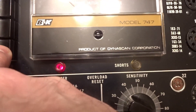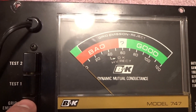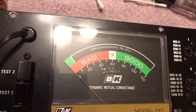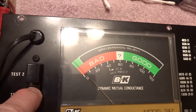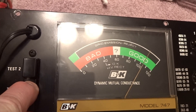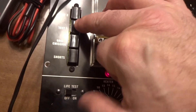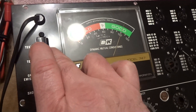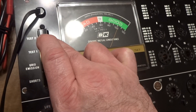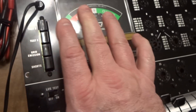First thing we're going to do is press the shorts button — we're going to see if it shorts, and it doesn't. Now we can go to the grid emissions test and push that — nothing — and then we go to test, and that's testing good. If you wanted to, you can hold test one and then push this life lever over, and when you push the life lever over, that meter should not drop. So that part of the tube is good.